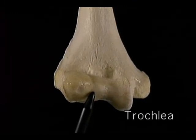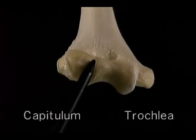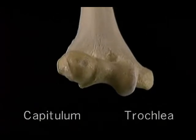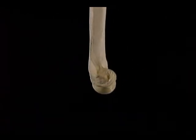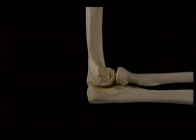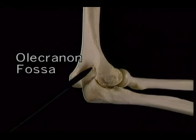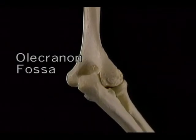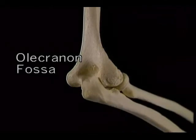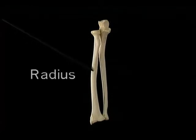This small curved surface, the radial notch, is where the head of the radius articulates. This is the head of the radius and this is the neck. The end of the head articulates with the capitulum of the humerus. Its curved side articulates partly with the radial notch of the ulna and partly with the ligament that surrounds it. Just distal to the neck is the radial tuberosity, which is the insertion for the biceps tendon.